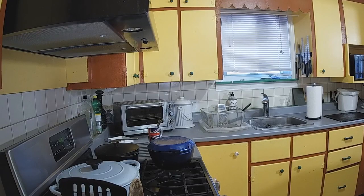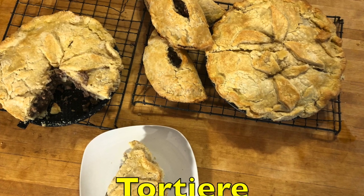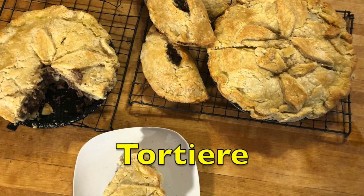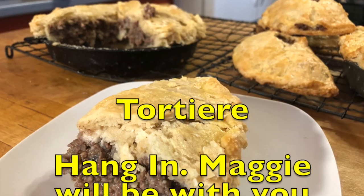Welcome to Mrs. Calabash Cooks. Come into my kitchen. It's snowing outside, so that's a sure sign that Christmas is approaching, and once I start making tortières, you know that Christmas is getting close.